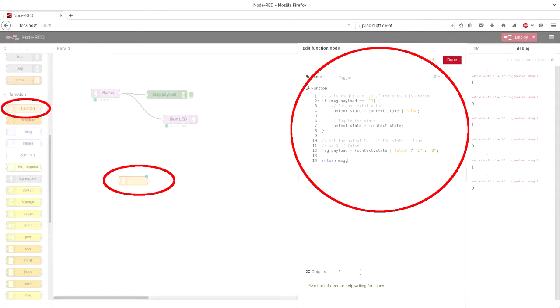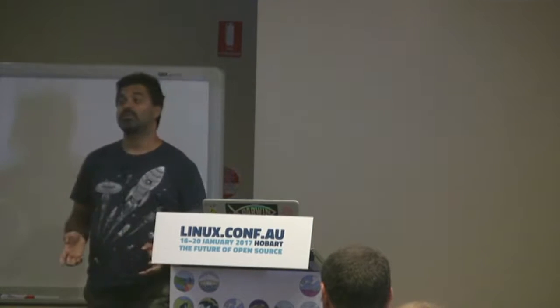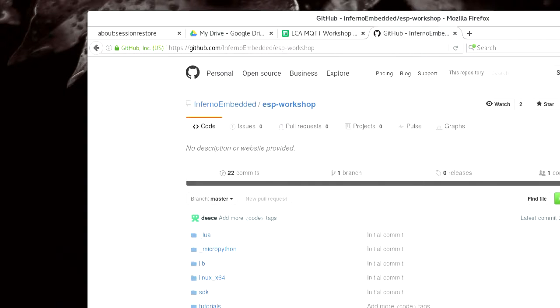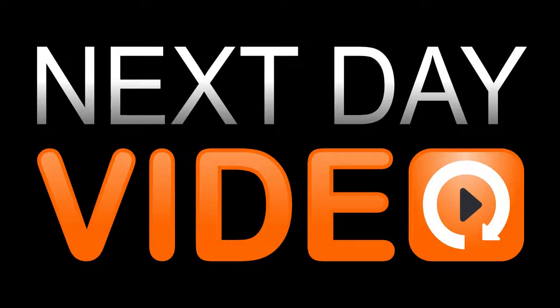That's pretty much it for the basic concepts you're going to need. Look in the git repo you've already cloned — in the tutorials directory there is a file called 'one-hour-introduction.html'. Open that up and follow along; myself and the assistants will be ready to jump in if you get stuck. Otherwise, have fun!